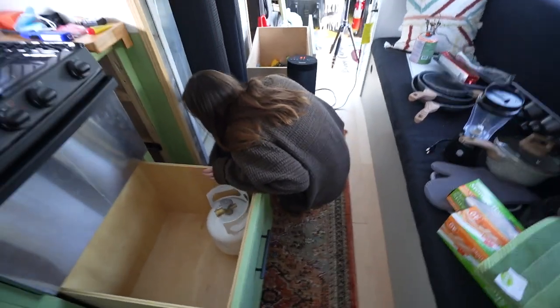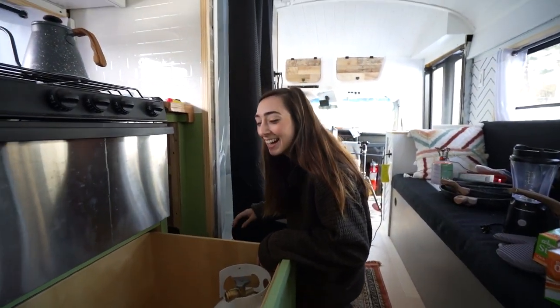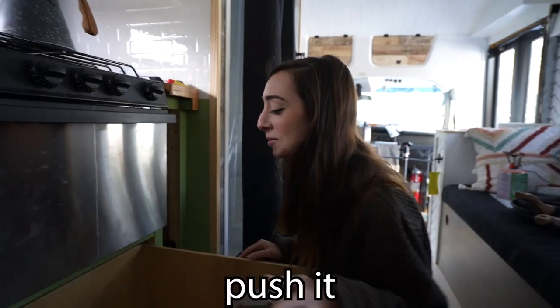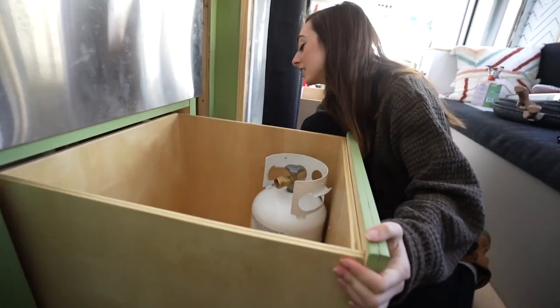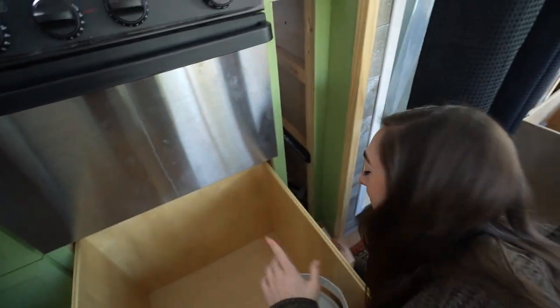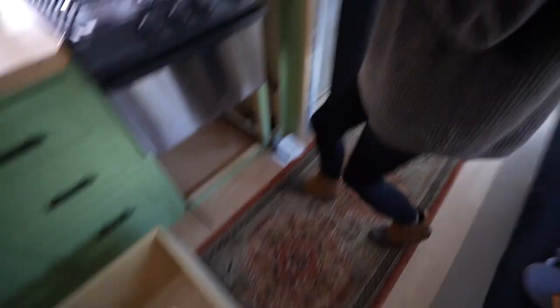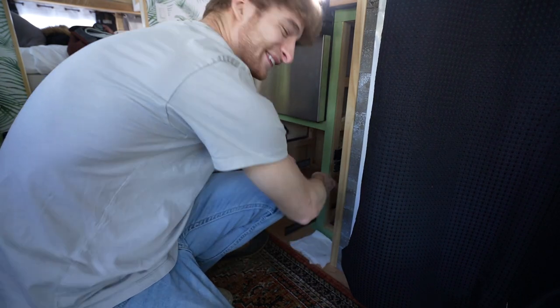Figuring out how drawer slides work — you just yank it, yeah, that's probably how you do it. You pull it out, and there are two things on the side. There's a tab there — oh wow, that feels really satisfying. We're gonna have to route the hose into here. Sometimes teamwork makes the dream work.